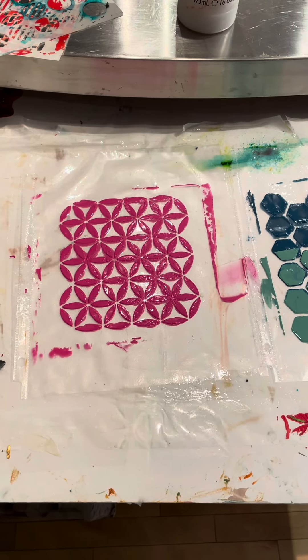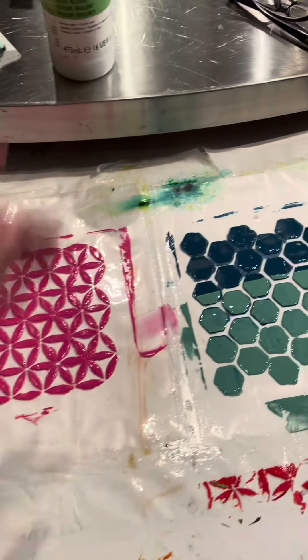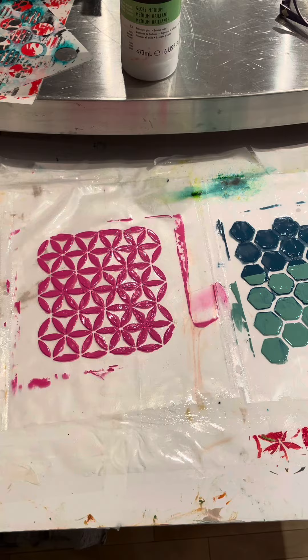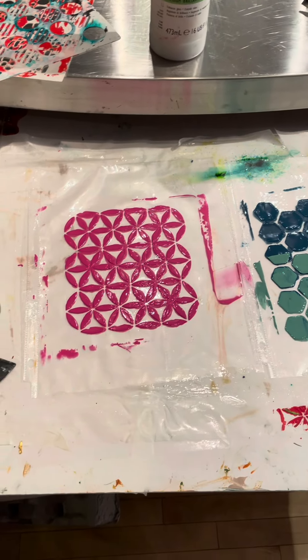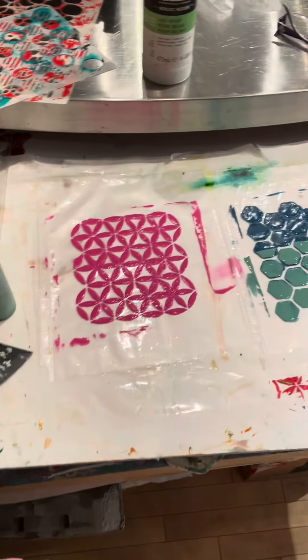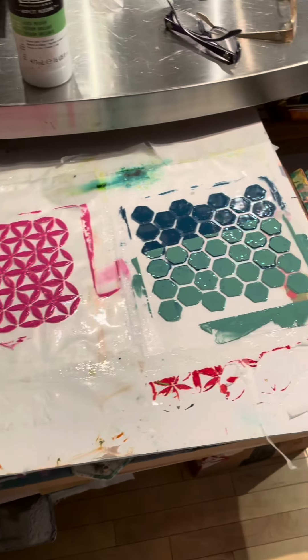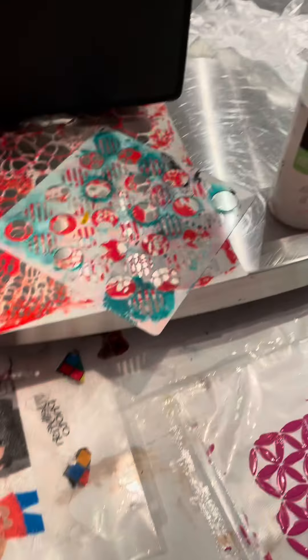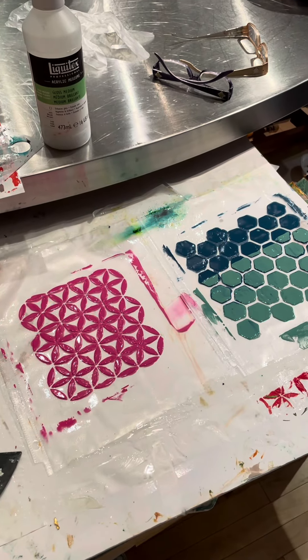Once this dries, I'll put another coat or two — one coat at a time — on top of the color and let that dry. It sounds like a lot, but each step takes about five minutes. I just leave it on a board on this table and come back to it later tonight or tomorrow. I'm saving the sheets now inside of a folder so I can store them and have them available when I need them.